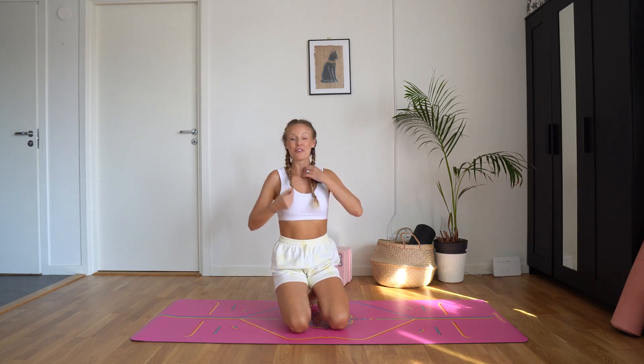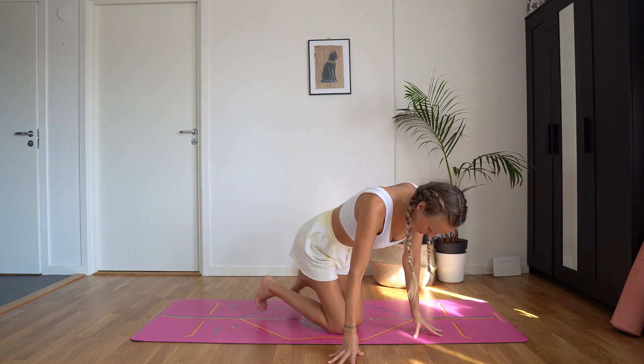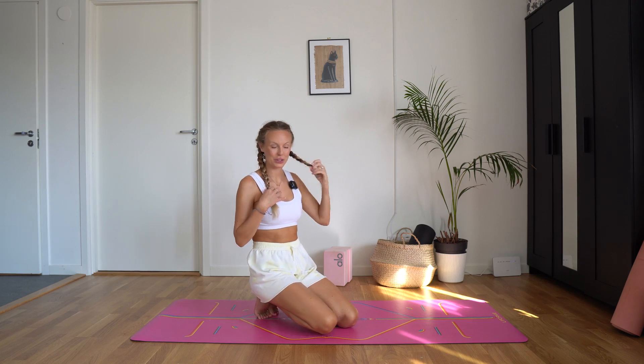Welcome to your five-minute yoga session. Let's get started in a comfortable seated position. You can sit on your heels, cross-legged, or on a block — whatever works for you.